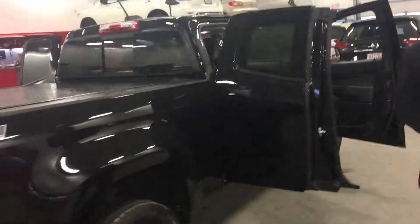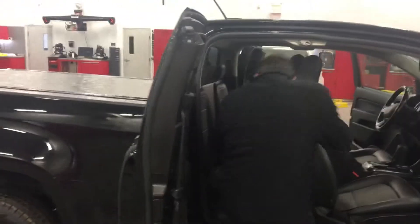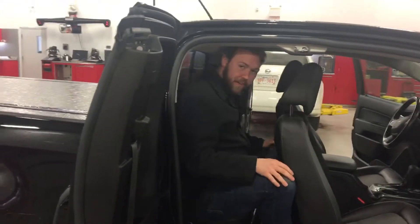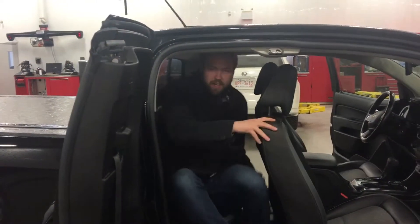Blacked out windows, blacked out taillights. Z71 with a little more aggressive off-road shocks. It is an extended cab. I'm about 5'11", just to give you an idea — I'm hopping in here. I wouldn't want to go to Calgary in the back of this truck, but if you've got a dog or small children, then it's a perfect vehicle.